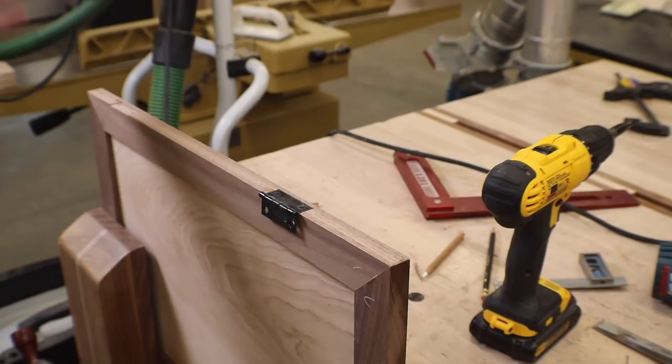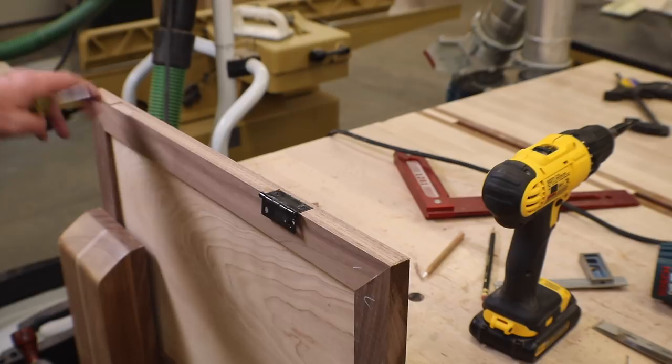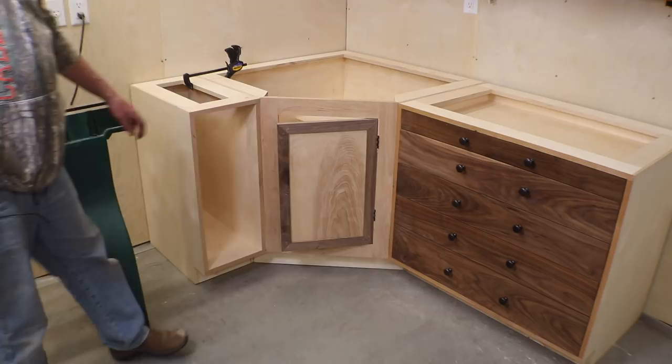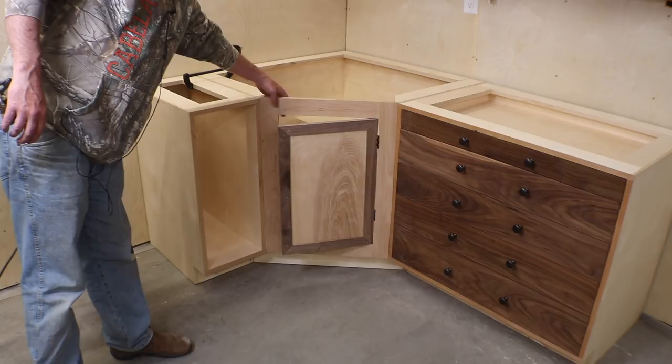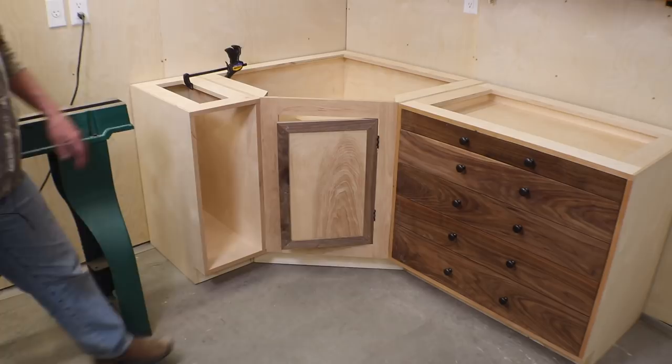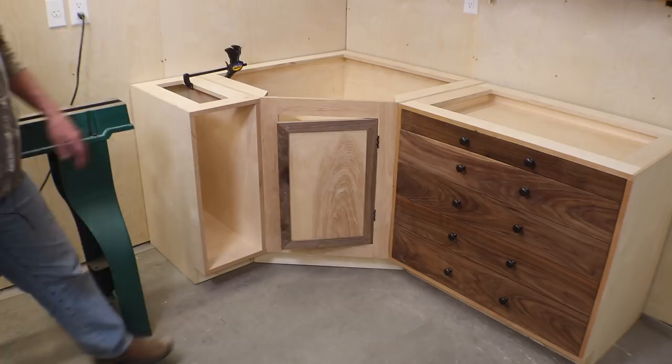I'll get the other hinge installed and then mark and rout the locations on the frame the same way — just a little more awkward position, but the locations will come directly off of this door. There's the door in. The whole cabinet's still a little bit unlevel so that'll help out on this door, and I'll get a stop block put in here tomorrow with a rare earth magnet. I still have to pull the door off, do a sanding, get finish on it — but the door is hung, so I'm happy to make that progress today.